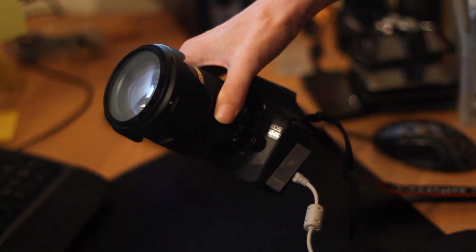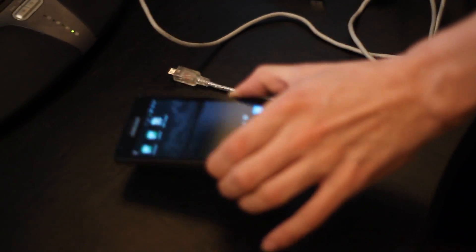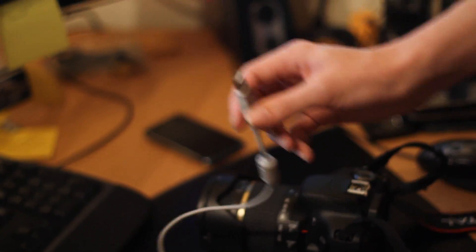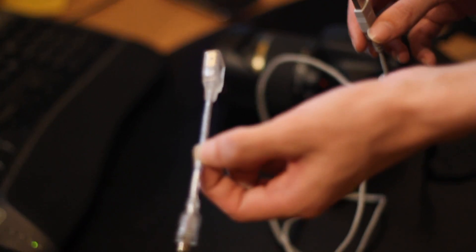We have a Canon EOS 550D and one Samsung Galaxy S2, a normal USB cable connected to the EOS, and a USB host or USB on-the-go cable. Let's connect them together.